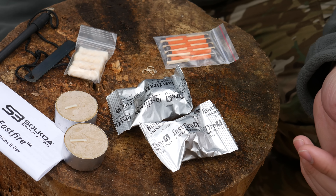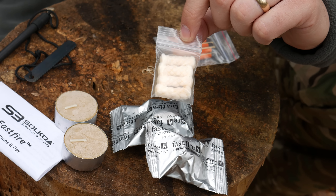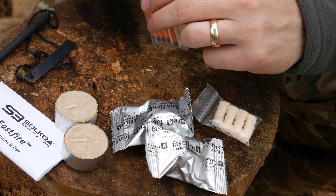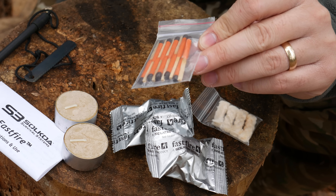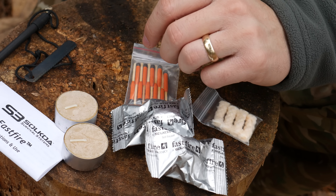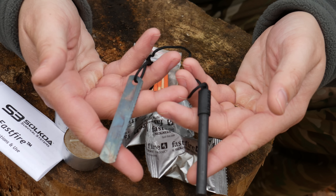You can also use the paper as tinder. You have four Tender Quick tabs — those things are phenomenal as a small fire-making package. You have 10 storm-proof matches, the UCO style, which is phenomenal. Then you've got the Socoa fire steel and striker.